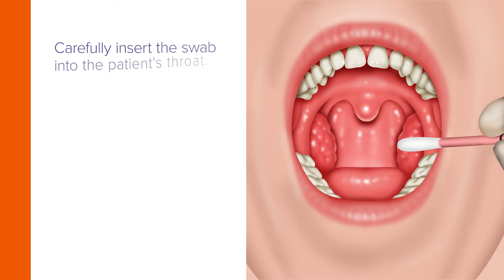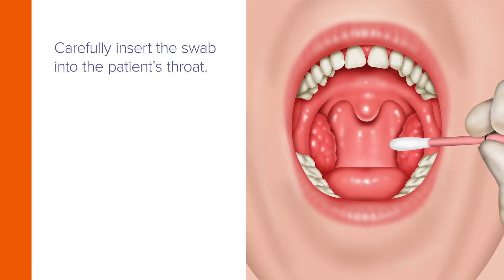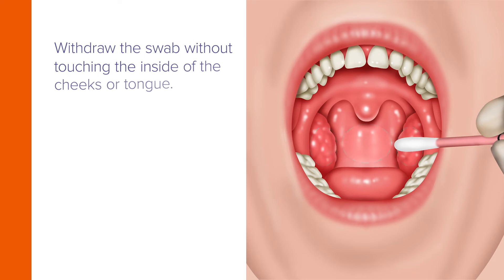Now carefully insert the swab into the patient's throat, ensuring contact with the bilateral tonsils, if present, along with the posterior pharyngeal wall. Then withdraw the swab without touching the inside of the cheeks or tongue.